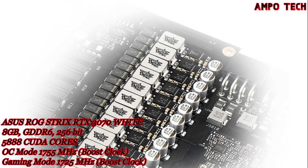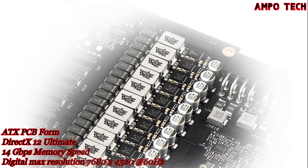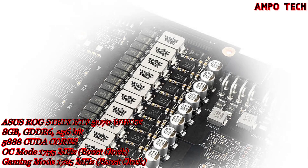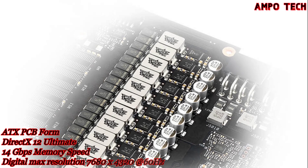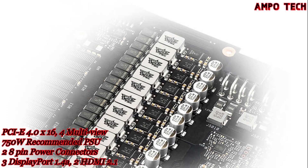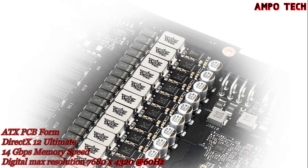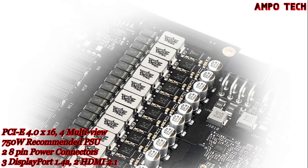Premium components including top-shelf capacitors, chokes, and MOSFETs are selected to effortlessly deliver hundreds of watts at a millisecond's notice. The Super Alloy Power II parts are soldered to the PCB using an advanced Auto Extreme automated manufacturing process, ensuring smooth joints on the rear of the PCB and eliminating human errors so each graphics card meets rigorous specifications.